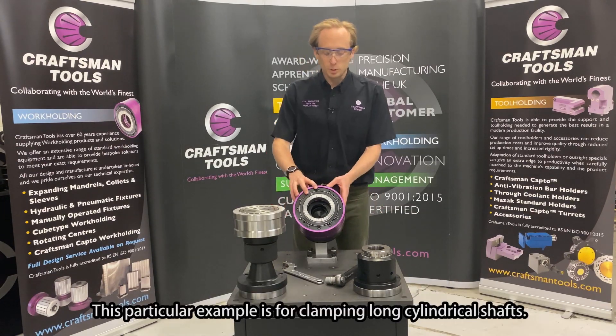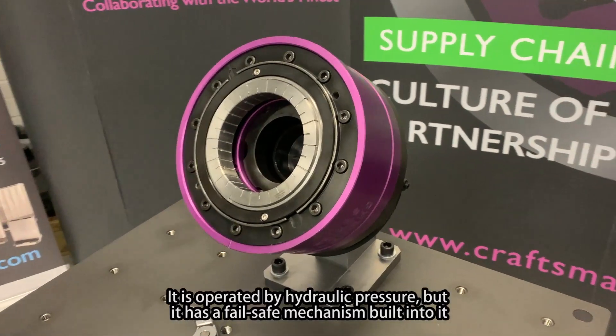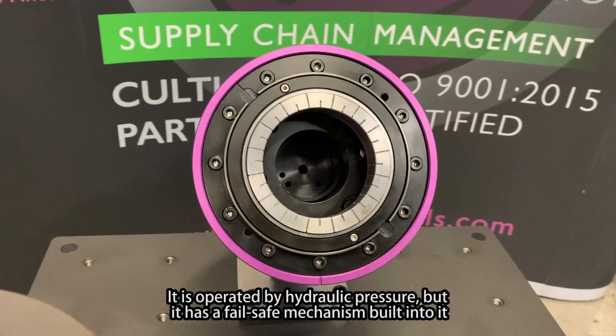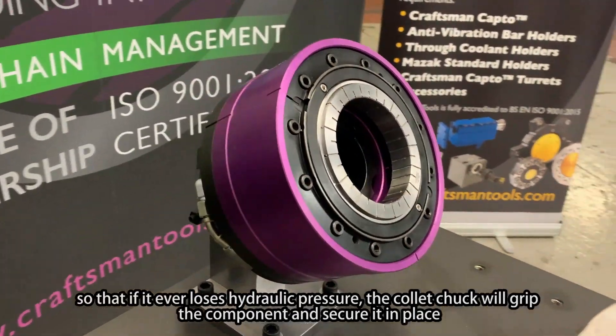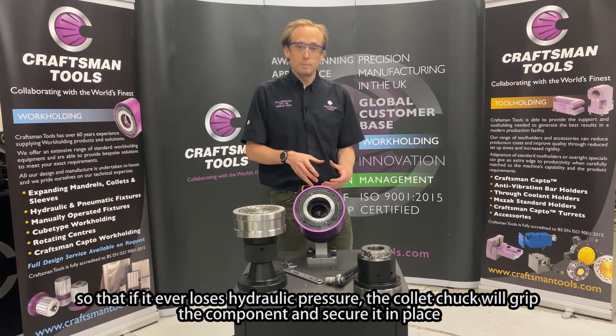This particular example is for clamping long cylindrical shafts. It's operated by hydraulic pressure, but it has a fail-safe mechanism built in so that if it ever loses hydraulic pressure, the collet chuck will grip the component and secure it in place.